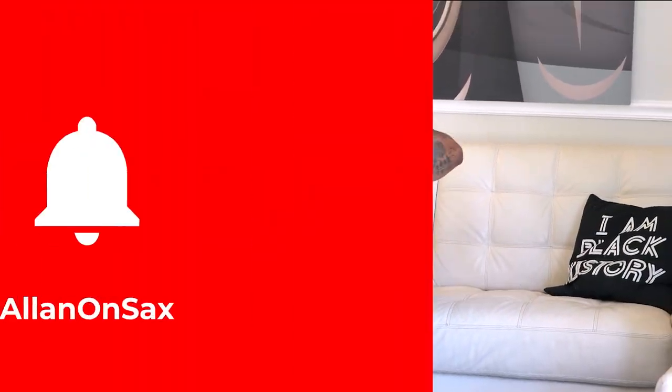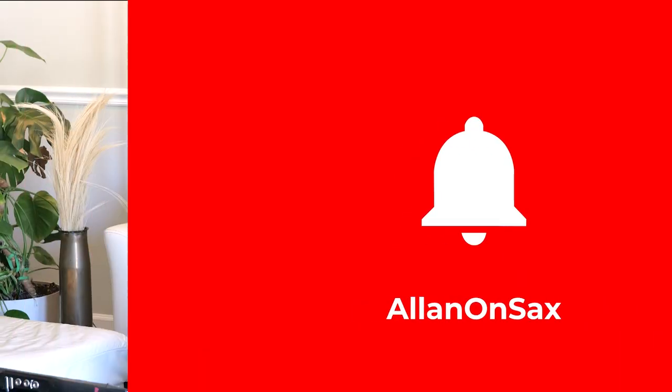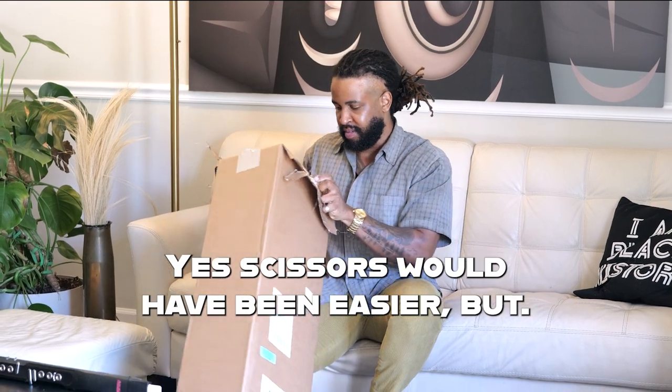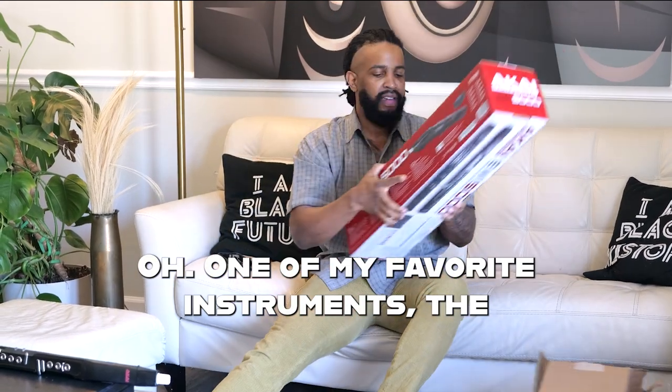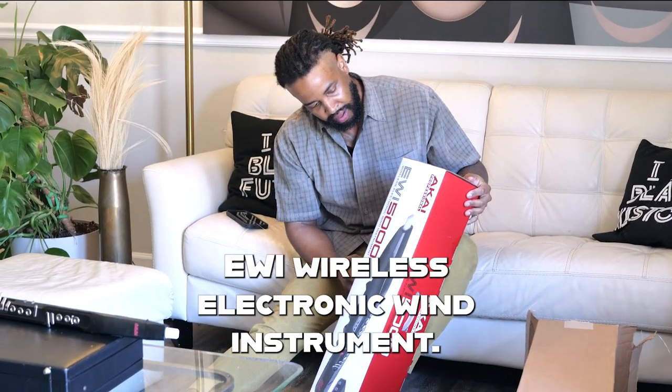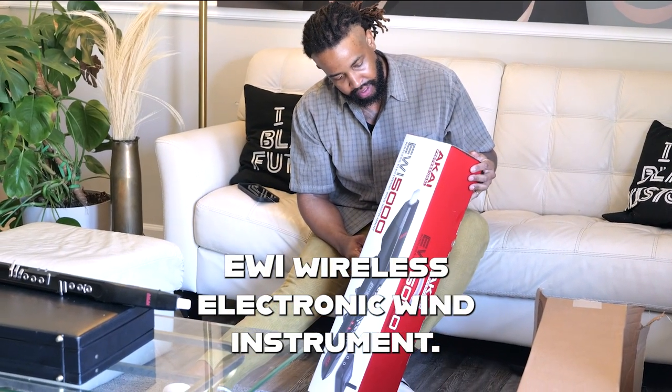What do we have here? I guess scissors would have been easier. One of my favorite instruments — the EWI, Wireless Electronic Wind Instrument.